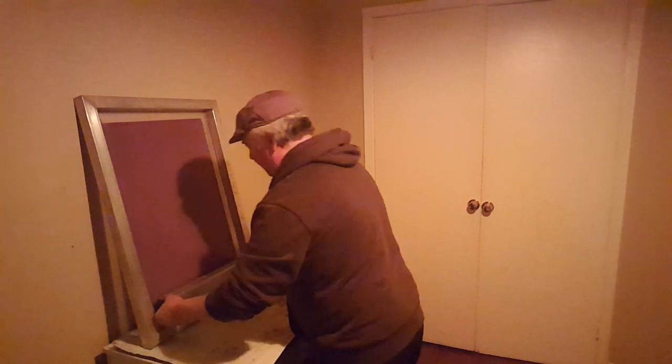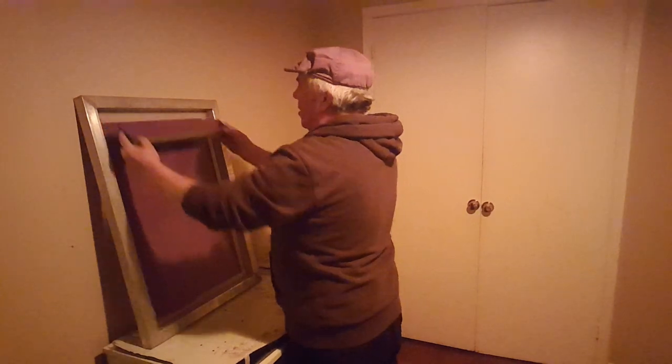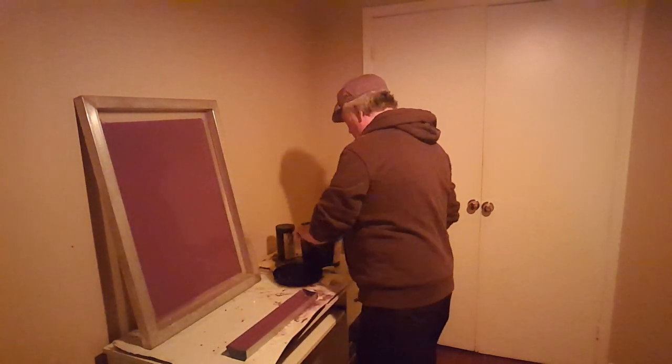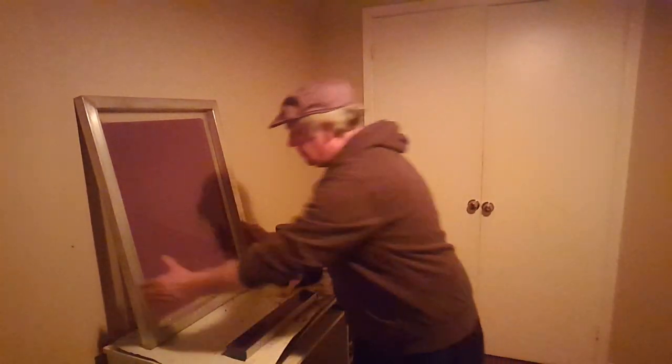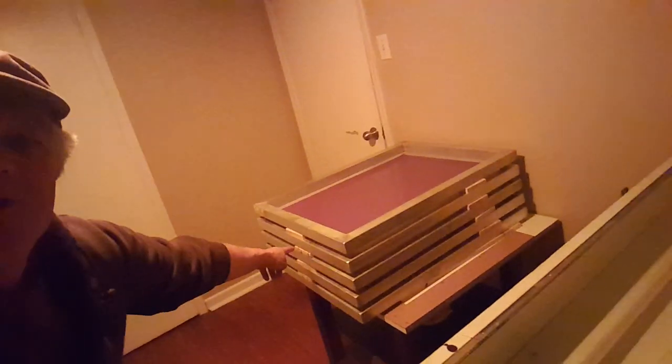Okay, we're getting low — I'm going to have to fill up the coater again. This is how I stack them, with wooden spacers between each screen. When I'm done, I put a fan on them — not a really heavy fan, just something light to get the air moving — and then I let them sit for a few hours.